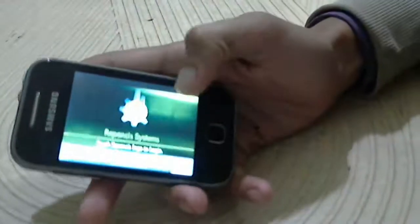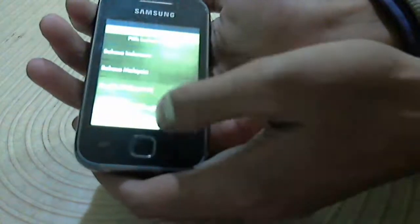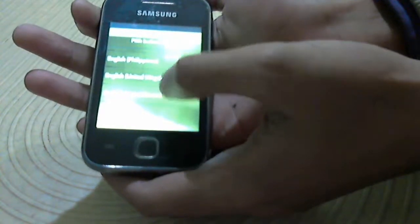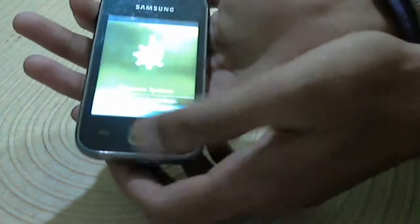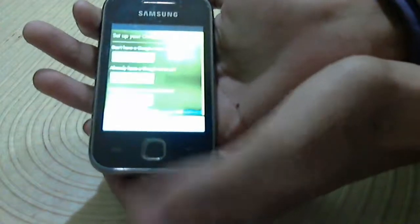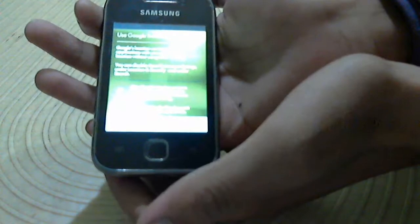Now I have to select language. Select English, and now select this one — skip for next.